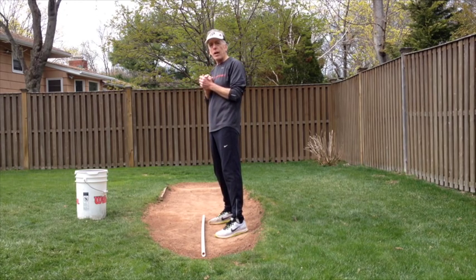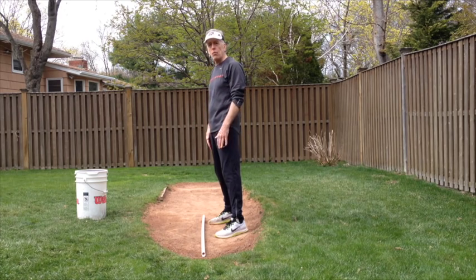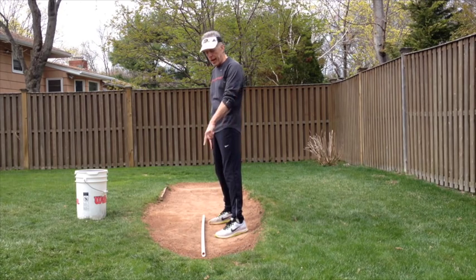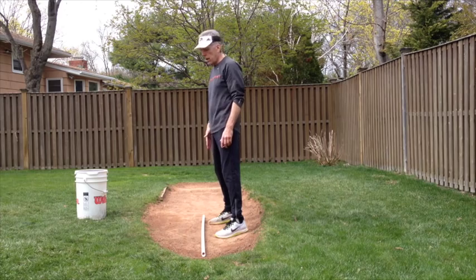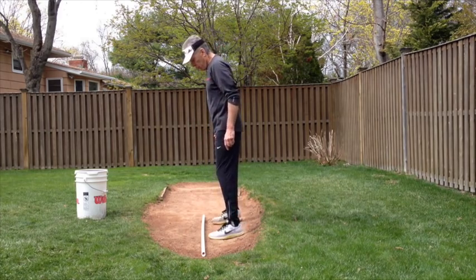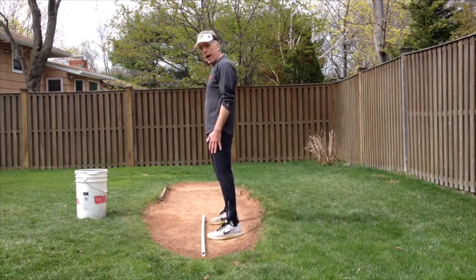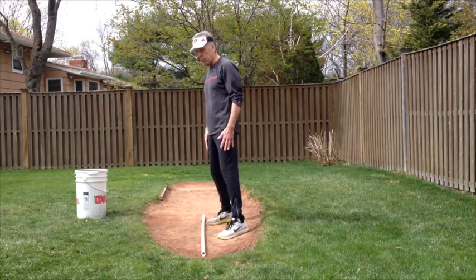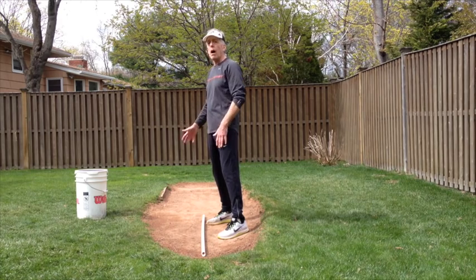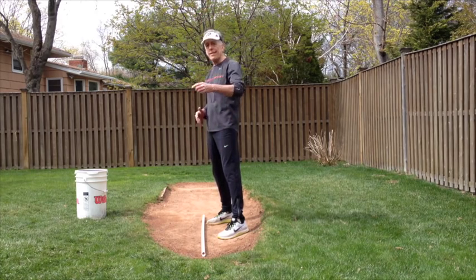So let's answer that question about how my stride foot is going to be relative to my back foot and relative to the power line. The followers wanted to know whether we should be exactly square to the power line or slightly open to it. Also, one of the comments was: sometimes I feel that when I am open, I am hitting my hip on my arm circle. We'll get to that in a moment.